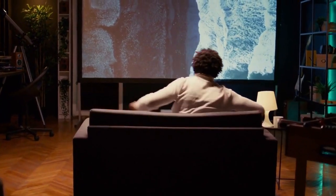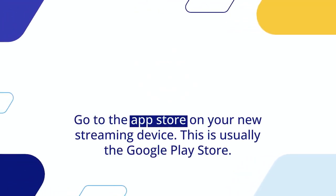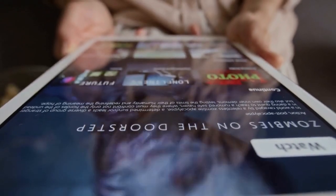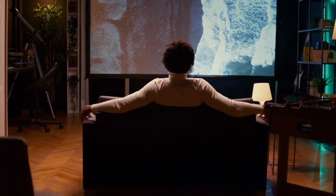Connect the streaming device to your home Wi-Fi network, then go to the app store — usually the Google Play Store. Search for Streamio and find the official Streamio app. Click Install, and wait for the app to download and install.